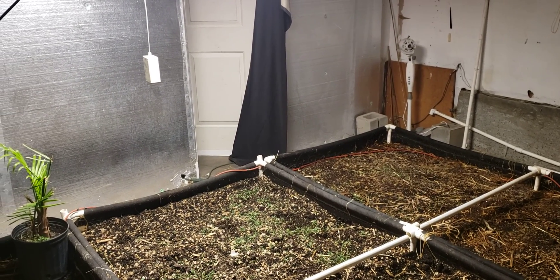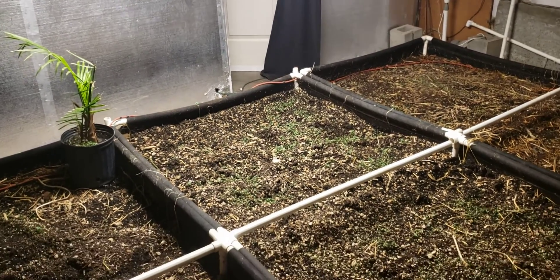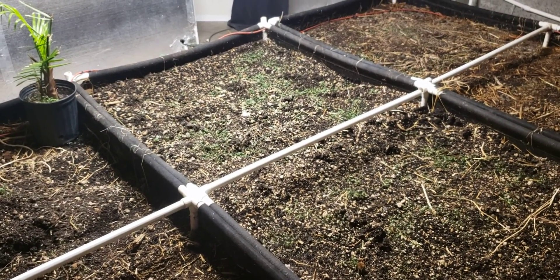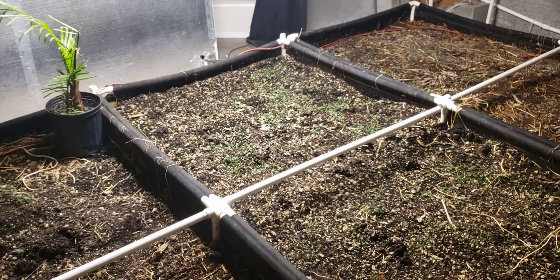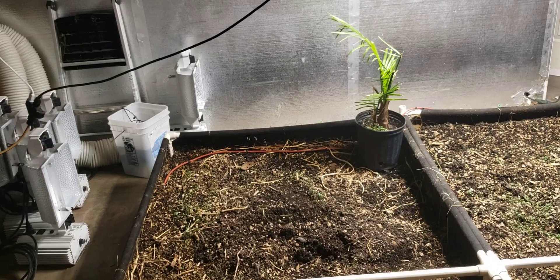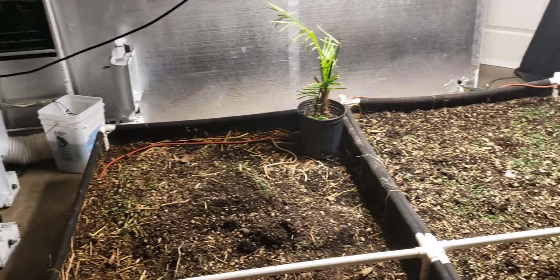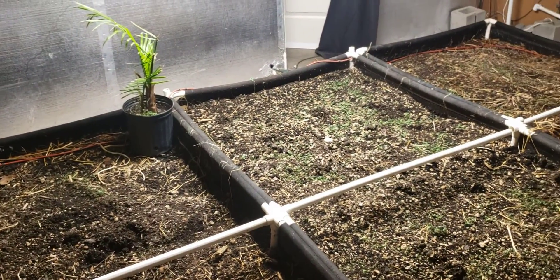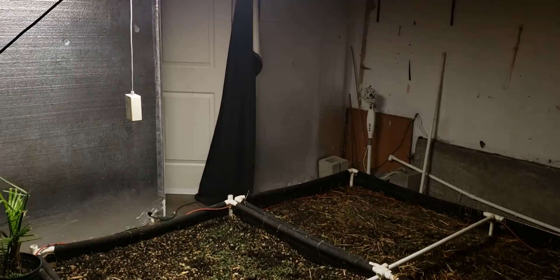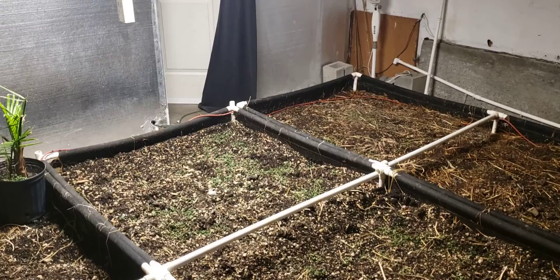After this weekend, the beds will have good enough hydration where I'll actually be able to get the blue mats installed. They've been soaking and being cleaned over there in the bucket, so they're just sitting in that bucket of water waiting to be set back up. I'm looking forward to having the two HLGs and 2000-watt Gavitas up in the room.